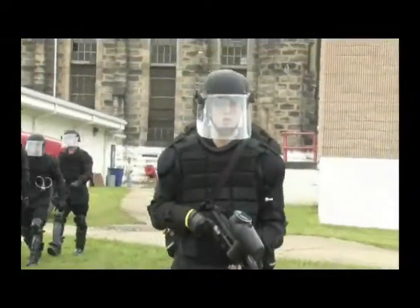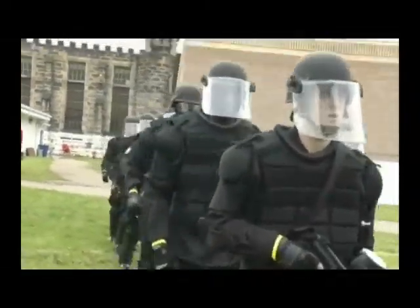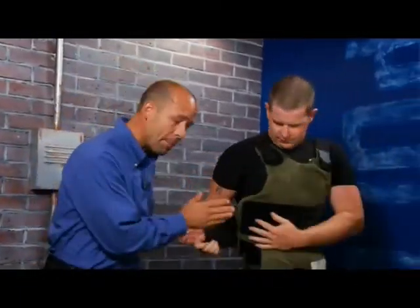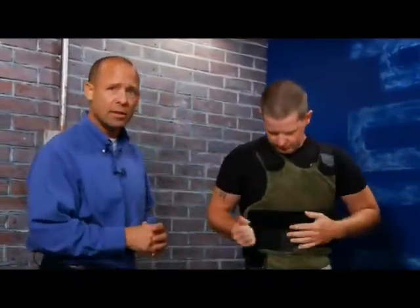To be effective, body armor must maximize coverage without hindering movement, and it must fit properly. Concealable and tactical vests should be snug yet comfortable, as major gaps between the vest and body could expose an officer to bullet penetration. Whenever possible, departments should custom fit the armor to the individual officer. Trained personnel from manufacturers can assist with proper fitting for optimal protection.